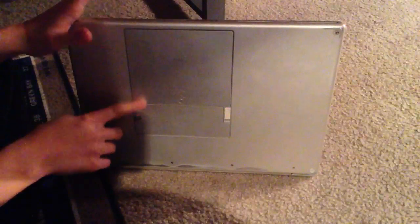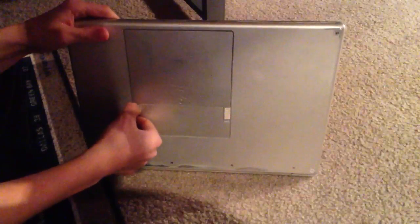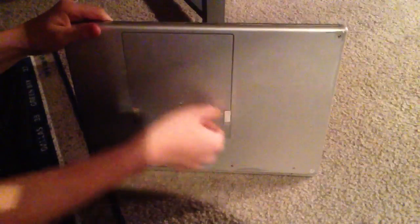Okay so the first thing you want to do is go to the back of your MacBook and take out the battery, which is fairly simple. I've got the battery.